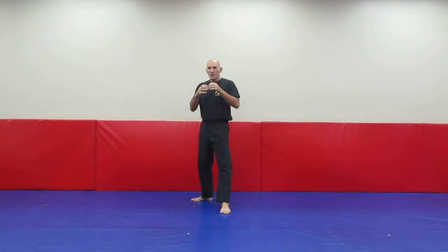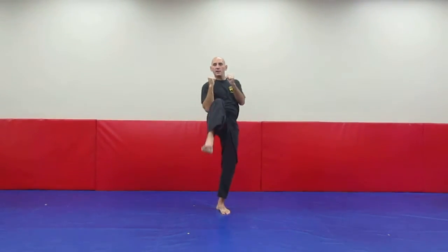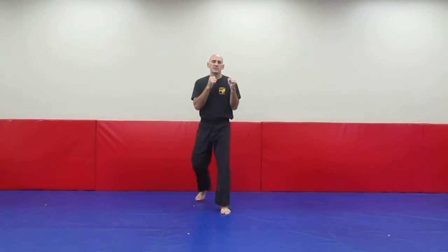With one foot in front of the other, our hands are in a nice tight fist and elbows are in tight. From here we're going to do a back leg front kick, out and back in. Now from the side.